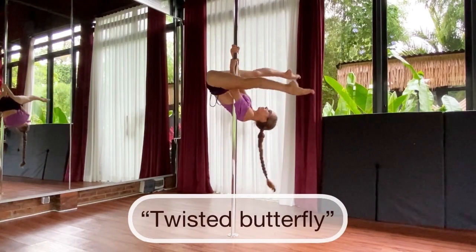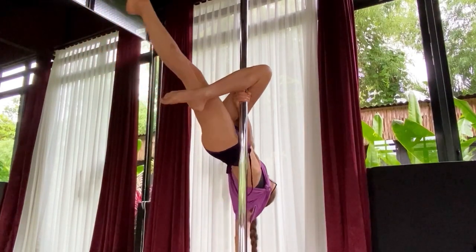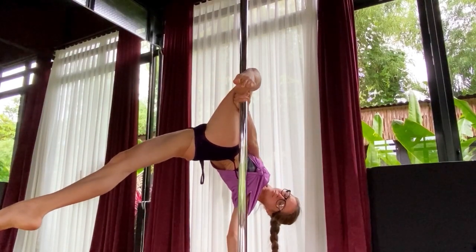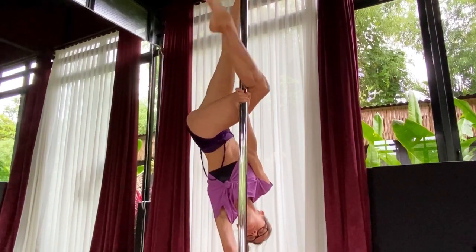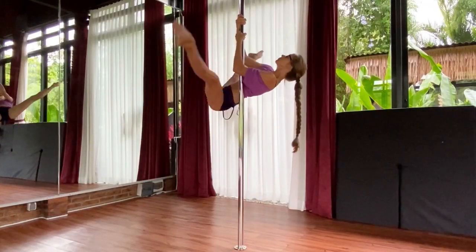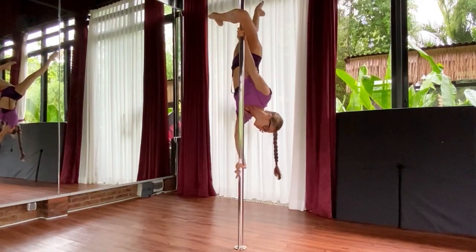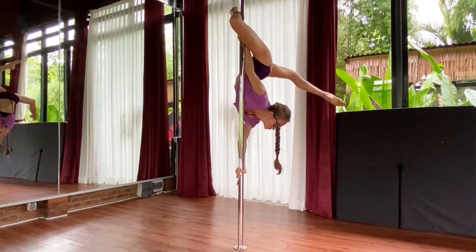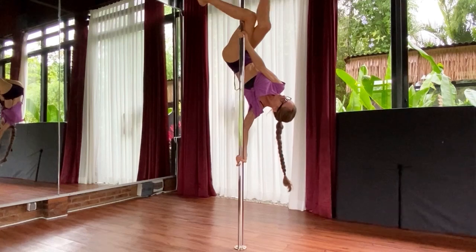We start with variation number one — it's twisted butterfly. For this pole move, you need to start from the basic butterfly position and then switch your outside leg to inside one. This transition can be a little bit tricky at the beginning, so to make it easier, I advise you to put your lower hand a little bit higher, then twist your upper body to the ceiling and only then start switching the legs.